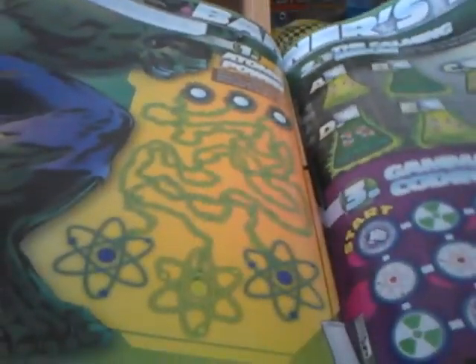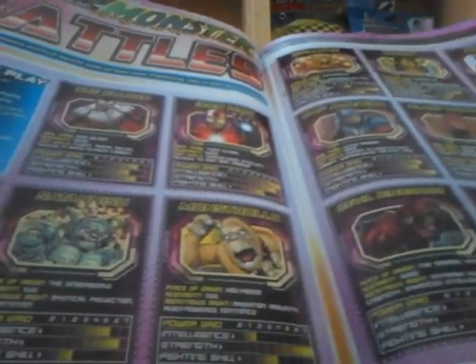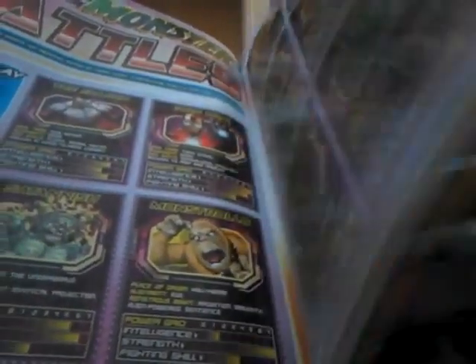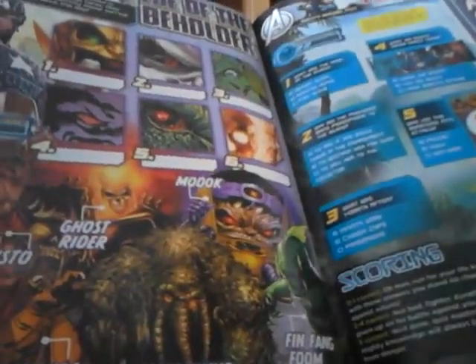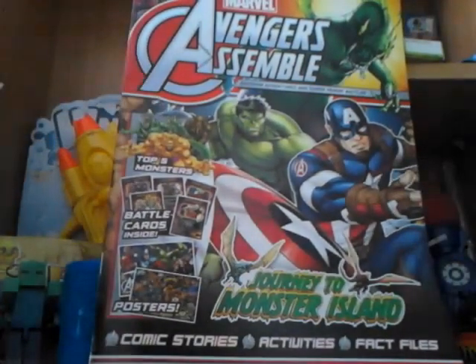Hulk is chasing after Ant-Man, Captain America, Falcon, and Black Widow. There's some stuff about Ant-Man and Banner's Lab, which is more Hulk stuff. Here are the trading cards — you just cut them out and play a game, which is pretty cool with some nice artwork. There's also a next time section, some more quiz content, and a nice Falcon poster.